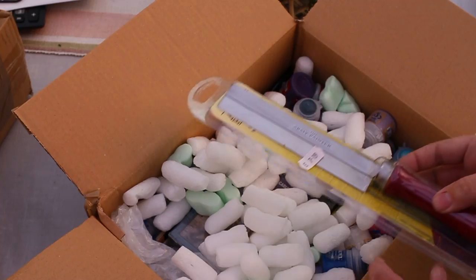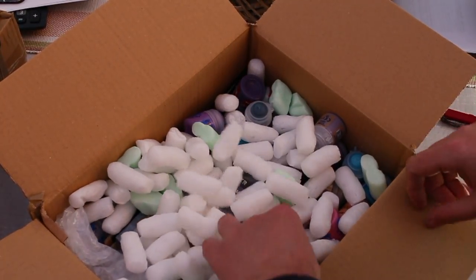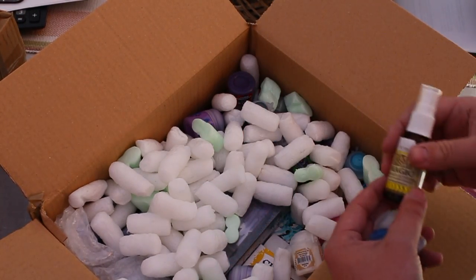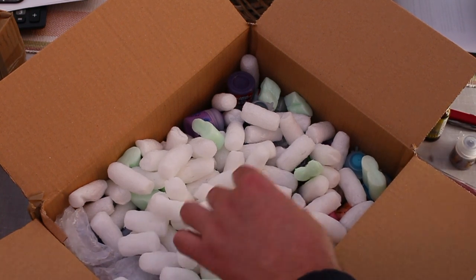A hobby saw. And a lot of paint. Activator — for making superglue dry quicker.